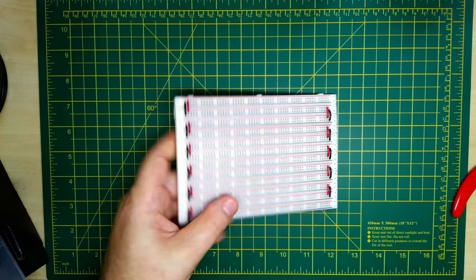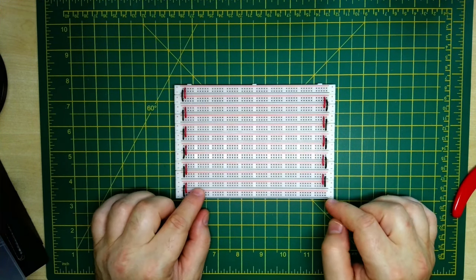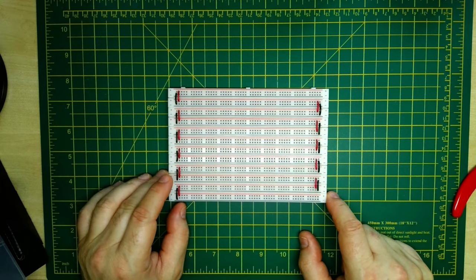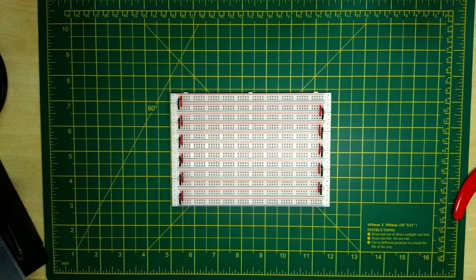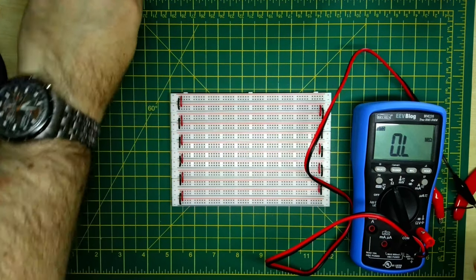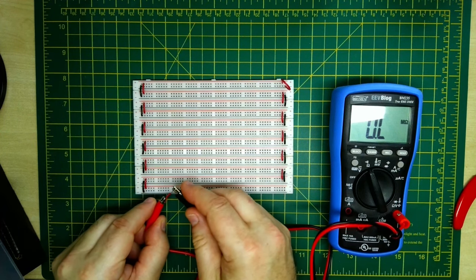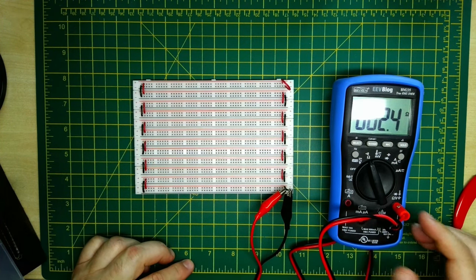Let's have a look at daisy chaining breadboards first. This is an extreme case — I'm not suggesting you ever do this, but I did it as a demonstration of the effect. What we have here is 12 power rails daisy chained together, zigzagging up and down. I'm going to measure resistance by joining the two rails at the end and measuring between the lines at the top. What we have here is about 2.4 ohms.